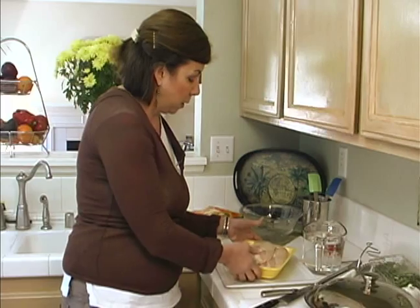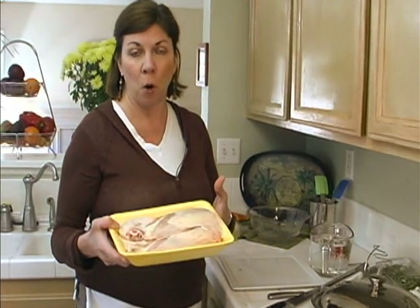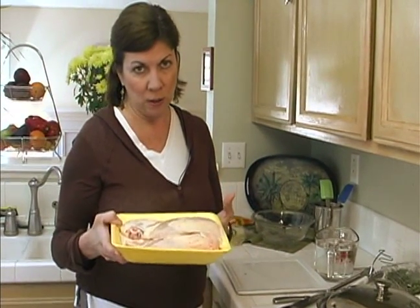We're going to poach our chicken breasts. Poaching is a way of cooking that uses liquid — in this case water. The thing being poached is our bone-in, skin-on chicken breasts.